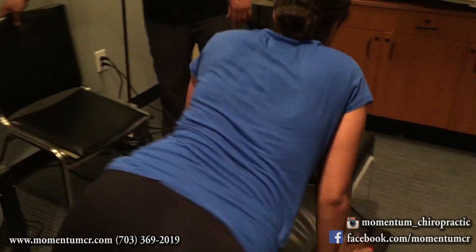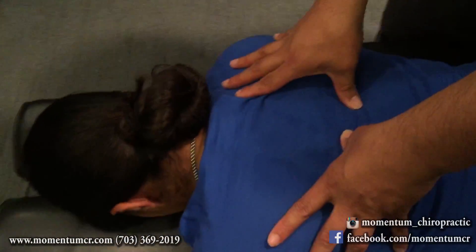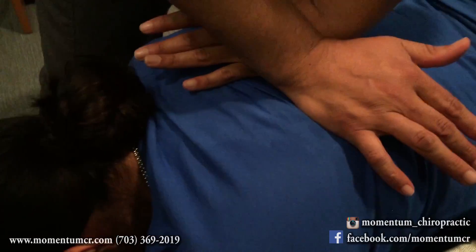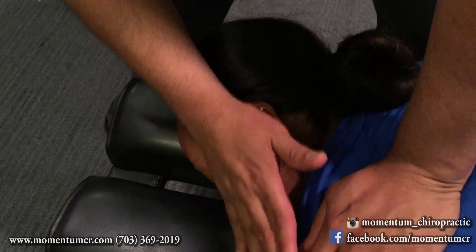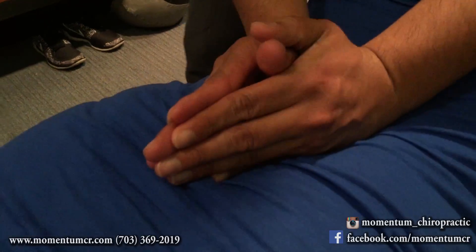Excellent. Let me have you lay face down right here on the table for me. We're going to go ahead and palpate here through the thoracic spine as well. Take a deep breath for me, completely exhale. Very good — relax right in here for me. Let me get some movement right in here. Take a deep breath, completely exhale.